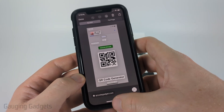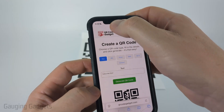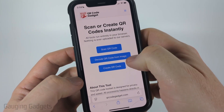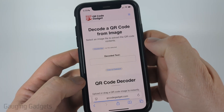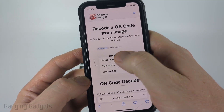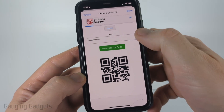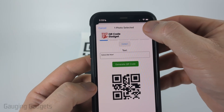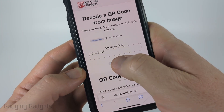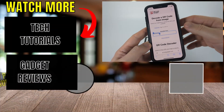Now, if for some reason that is not working for you, you would again need to take a screenshot of the QR code, but then just go to qrcodegadget.com and select 'Decode QR Code from Image.' Select that, then select 'Choose File,' then 'Photo Library,' find the QR code image, and select it. It will load the image — just select 'Done' and it'll quickly decode the text. You'll see the text there, and all you need to do is select 'Copy,' then paste it anywhere you need to use it or access it if it's a website.